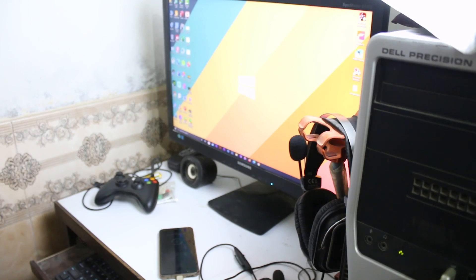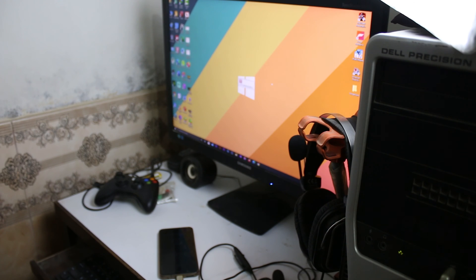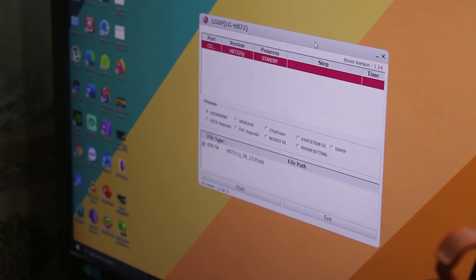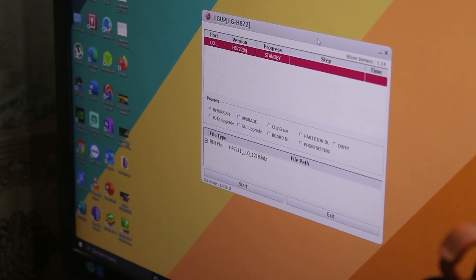Now we have to open the LG UP software. I'm opening it here and it will initialize and check whether the device is connected or not. Your LG UP might look different — I have some plugins installed that I'll show later when rooting. In this video we're just going to install the stock ROM.